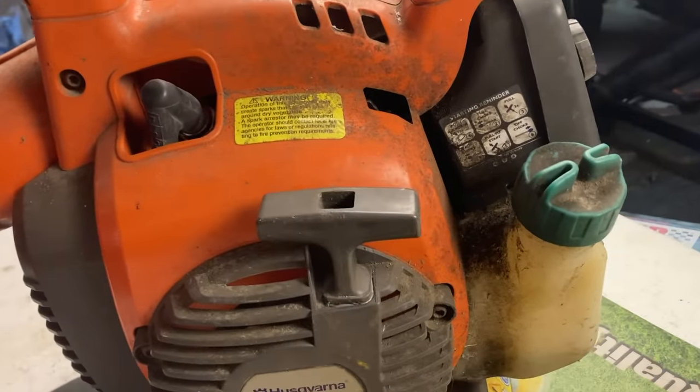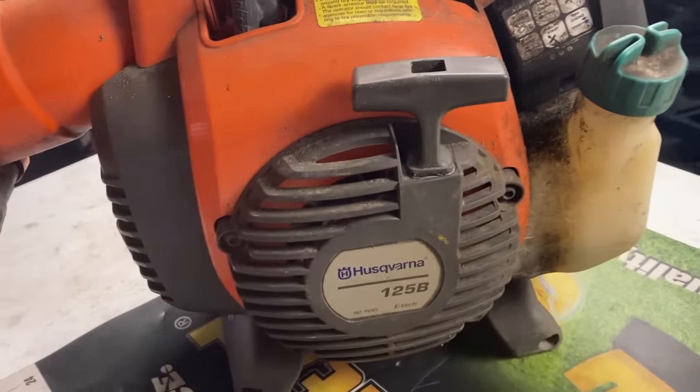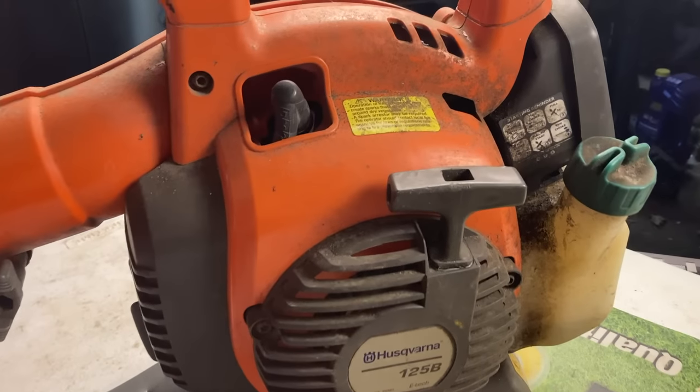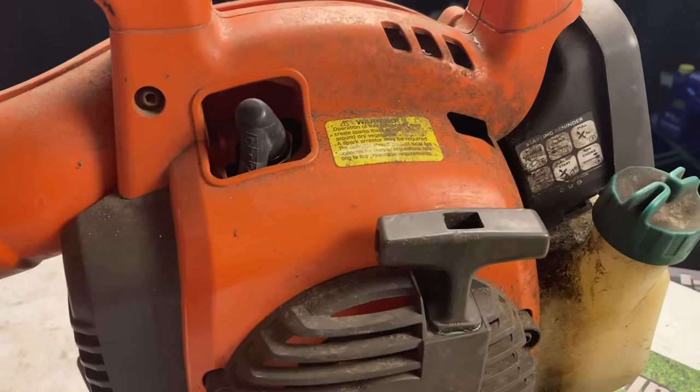Not going to lie, this thing has been rode hard and put up wet, but it might be intimidating to a lot of people to tear into them. It's okay though — tear it apart, I'm going to show you how to put it back together. To begin with working on any small engine, you're always going to want to check spark and compression first. We know this has spark because it did actually start, but I will leave a link to a spark tester in the description box below.